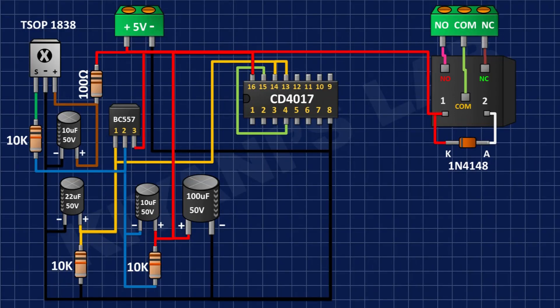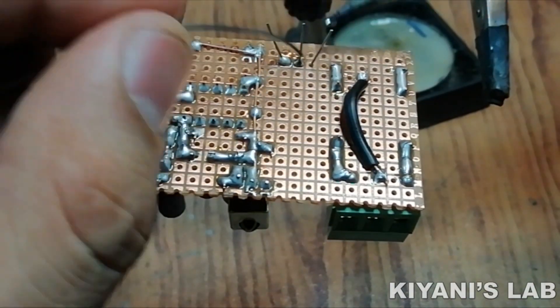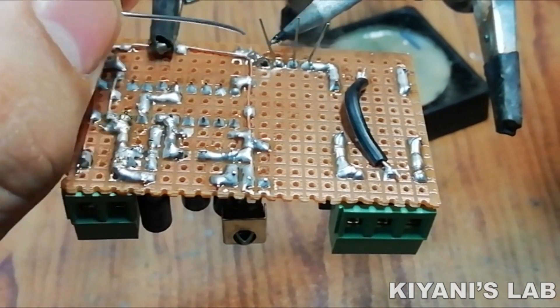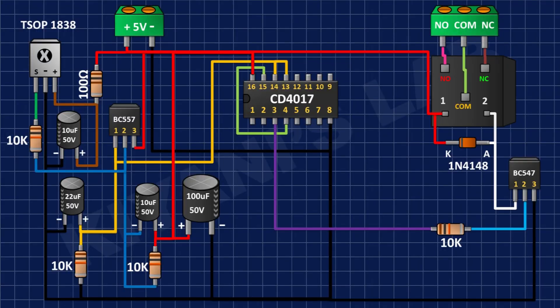After that I'm gonna connect the BC547 transistor and connect its pin number 3 to ground and its pin number 1 to the second coil pin of the relay. After that I'm gonna connect a 10k resistor and connect its one pin to pin number 3 of the IC and its other pin to pin number 1 of the BC547 transistor.